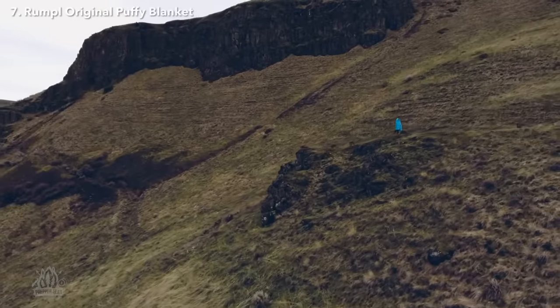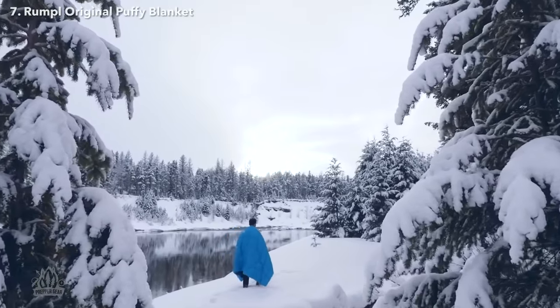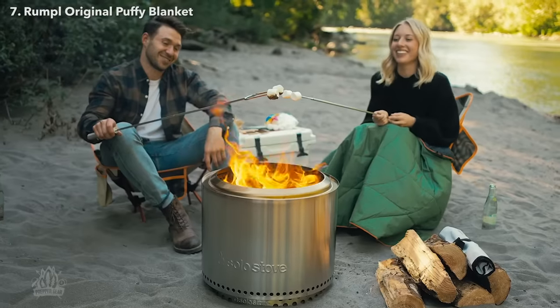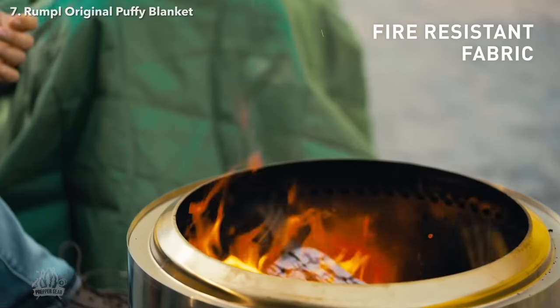This is the original puffy blanket, and it's made from the same materials as premium sleeping bags and insulated jackets. Just like a sleeping bag, it's light, packable, durable, and ultra-warm.